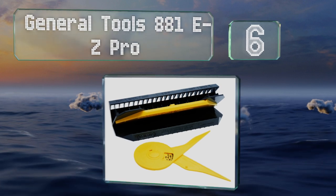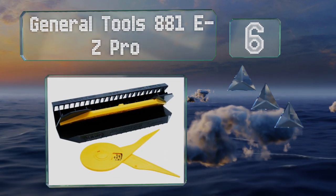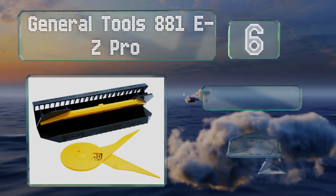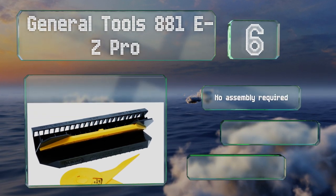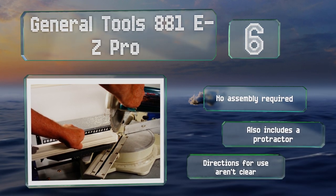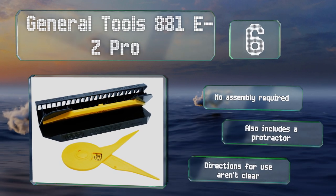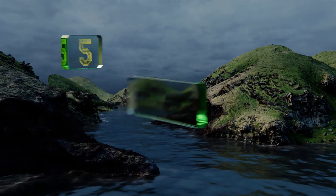At number six, the General Tools 881 Easy Pro is a basic, budget-friendly option that will prove useful on plenty of carpentry jobs. It's equipped with handy adapters that accommodate the three most commonly used spring angles, measuring between 38 and 52 degrees. No assembly is required and it also includes a protractor, however the directions for use aren't clear.